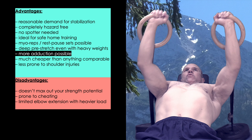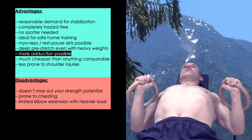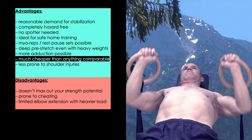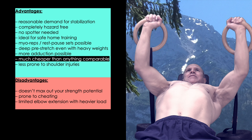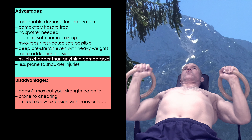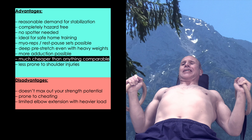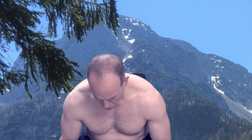For the same reason, the ring bell also allows for more adduction and peak contraction in the top position — at least up to a certain weight, which we'll revisit in the cons section. The next advantage may sound trivial, but could become the most important one depending on your financial situation: a variety of plates, a pair of gymnastics rings, and two carabiners are much cheaper than a pair of modern adjustable dumbbells, let alone a whole set of dumbbells in all different sizes.